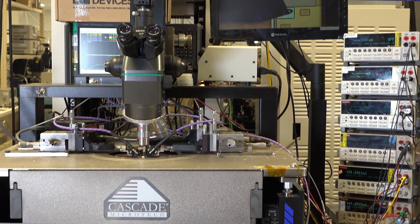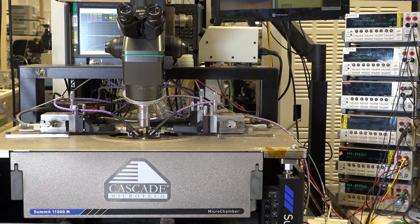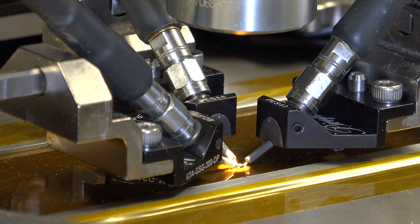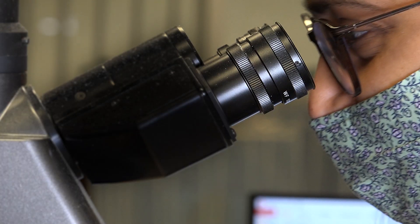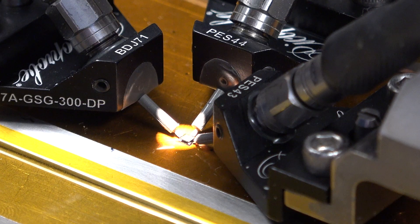Shown here is a probe station used for the characterization of the ADRF5424. The RF pads on the GaAs die are designed to match to a 2.5 mm by 0.5 mm ribbon bond wire, 3 mm in length.